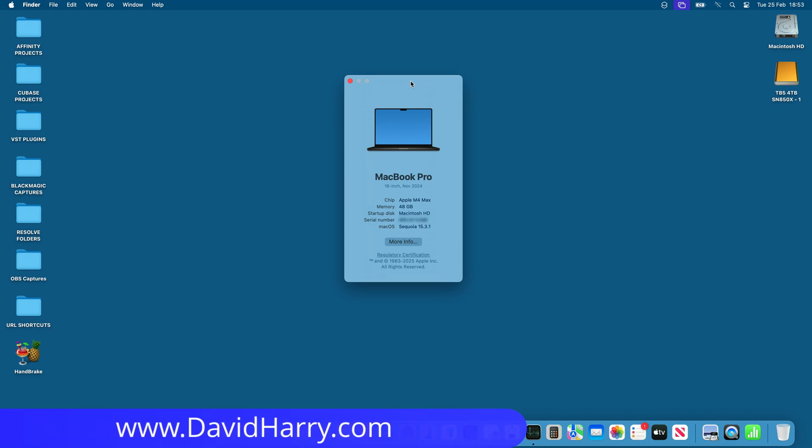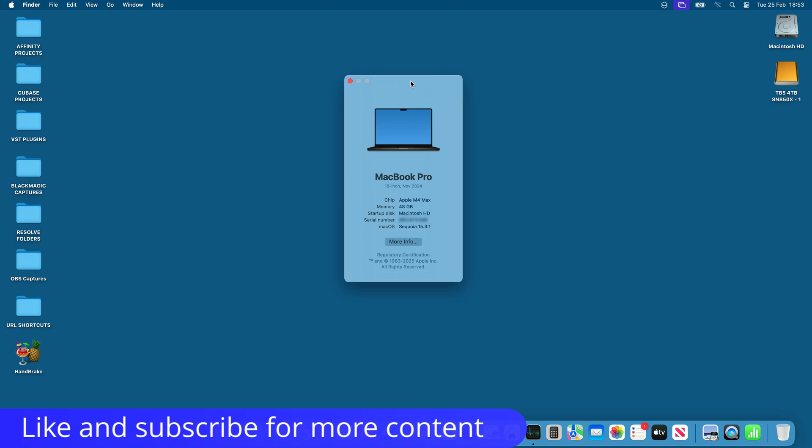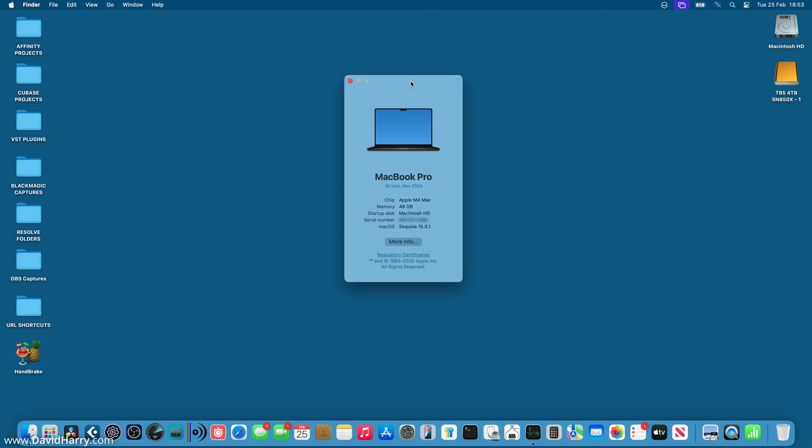David Harry here. Have you ever asked yourself this question: does my Mac's internal storage get slower when I start filling it up? Well, unfortunately, the answer to that is a massive, big, fat yes it does. And what's even worse is by how much it slows down, which is exactly what I am going to show you in this video.